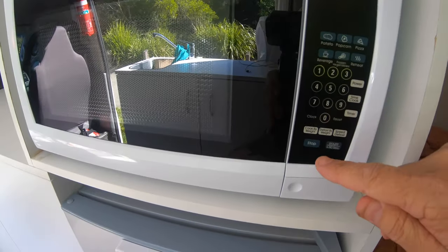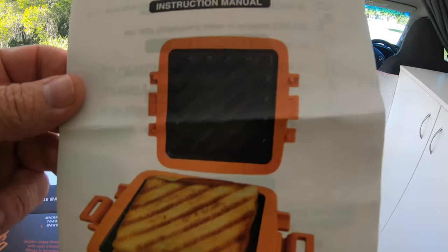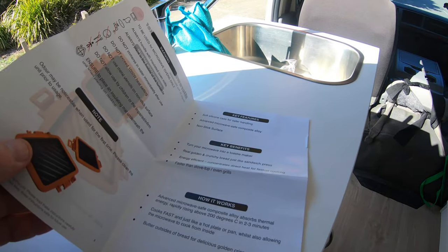Five minutes on the clock and we'll start. While it's cooking, I'll just show you the set of instructions — it just tells you to preheat it, but I just chuck it in for five minutes.